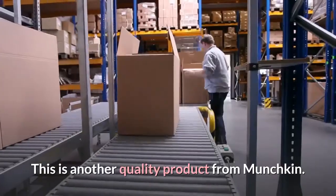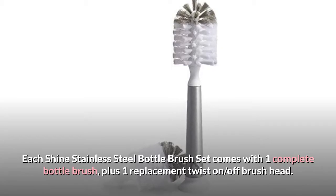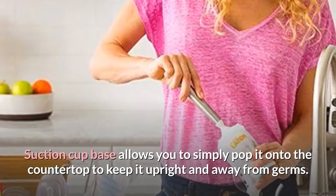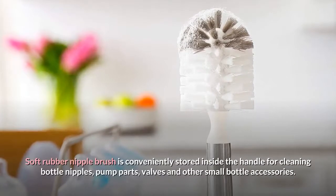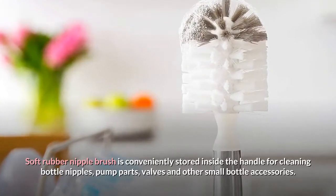This is another quality product from Munchkin. Each Shine Stainless Steel Bottle Brush Set comes with one complete bottle brush, plus one replacement twist-on, off-brush head. A suction cup base allows you to simply pop it onto the countertop to keep it upright and away from germs. A soft rubber nipple brush is conveniently stored inside the handle for cleaning bottle nipples, pump parts, valves and other small bottle accessories.